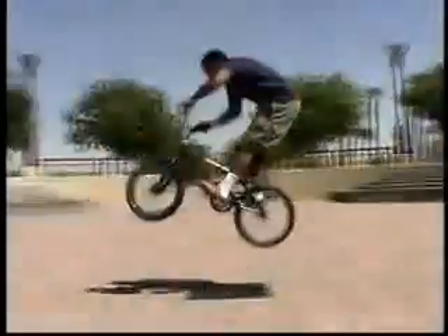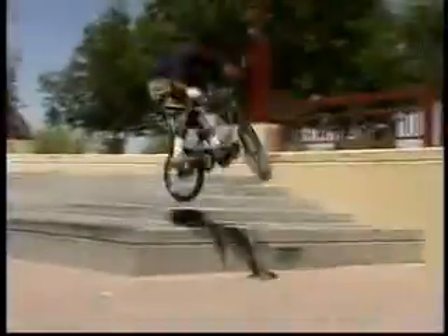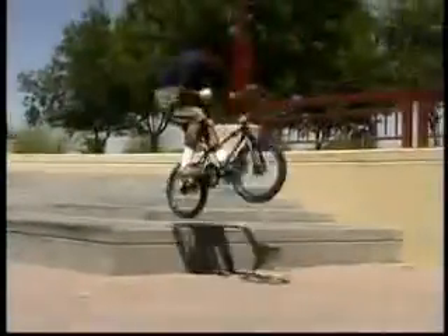And then you can take it to small ledges, off of sidewalks, and eventually huge gaps.